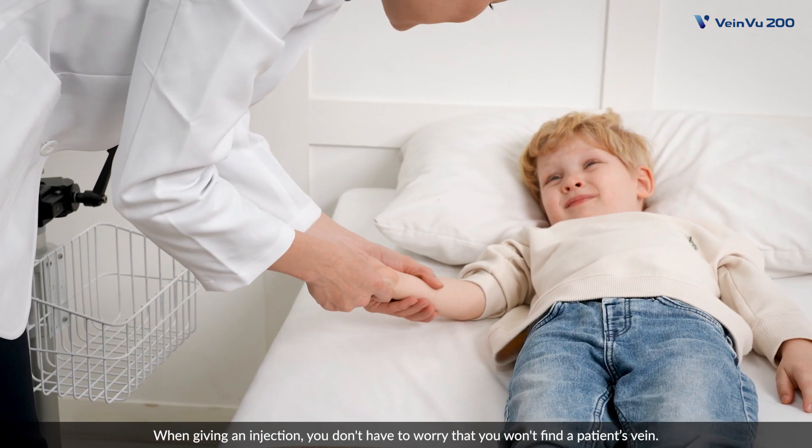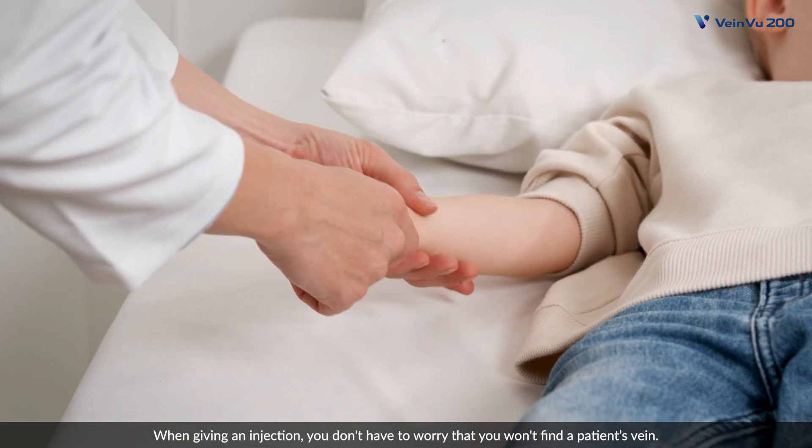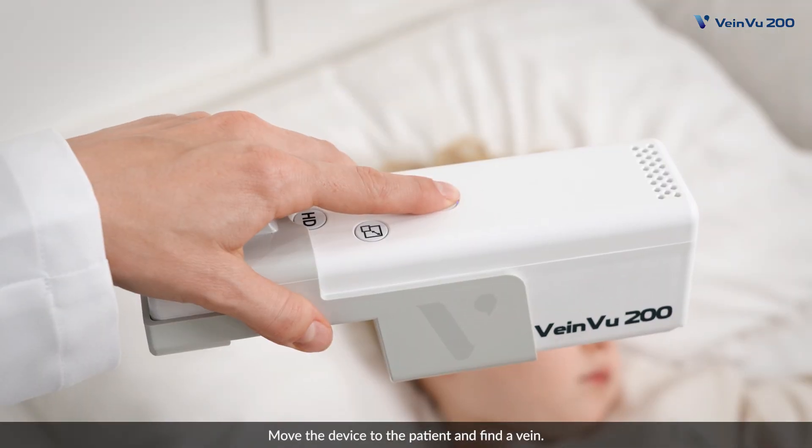When giving an injection, you don't have to worry that you won't find a patient's vein. Move the device to the patient and find a vein.